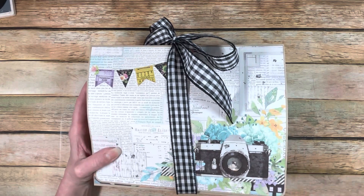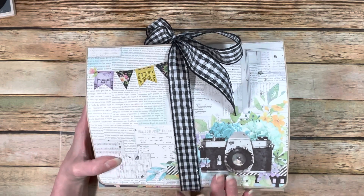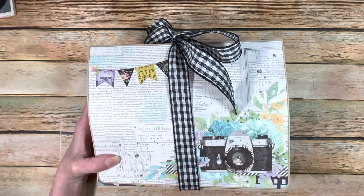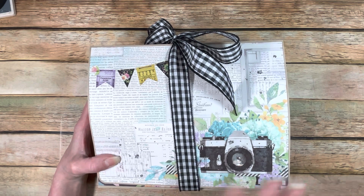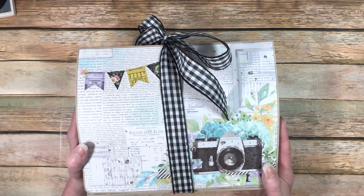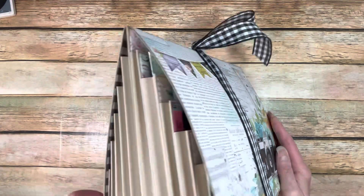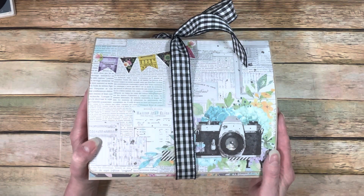From my local scrapbook shop, I found the Simple Stories Life in Bloom Papers, and they're absolutely gorgeous. I bought them — I bought all the things to make stuff with — and then I thought, what am I going to do with it? So I decided to make this. This is a purse organizer, an accordion organizer that she did, and I will have links to her tutorial down below.